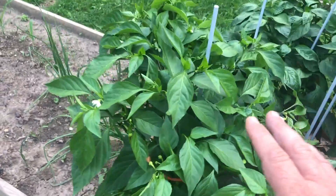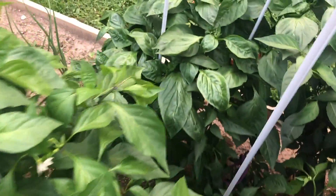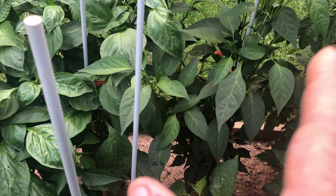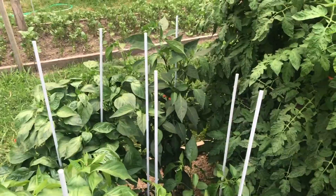Peppers: this is my sweet banana, this is Hungarian hot wax, these are baby bells down here in the middle — they've been really productive. The California wonder bell, and this is something called a sweet spicy slice. There's nothing sweet about it; it's really hot. I've been taking them to work and giving them to people who like hot peppers. I sliced one and ate one slice and it made my mouth burn for like an hour.